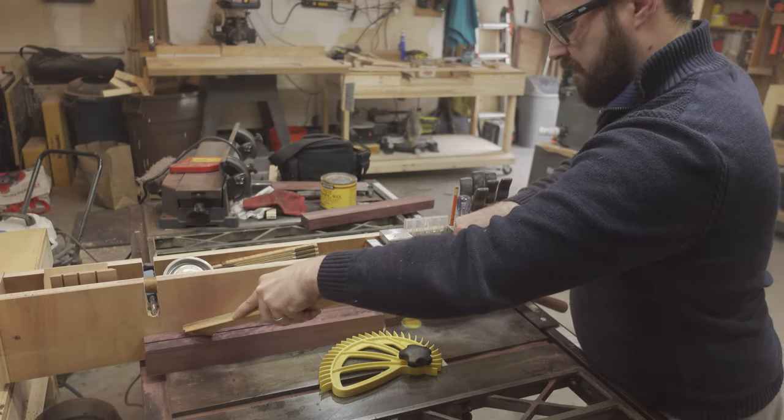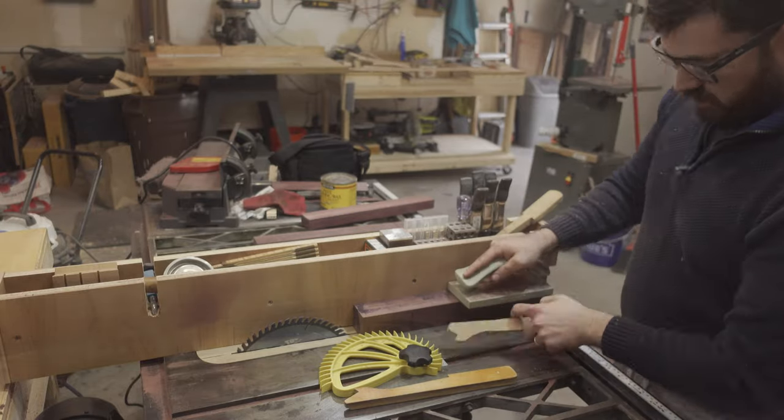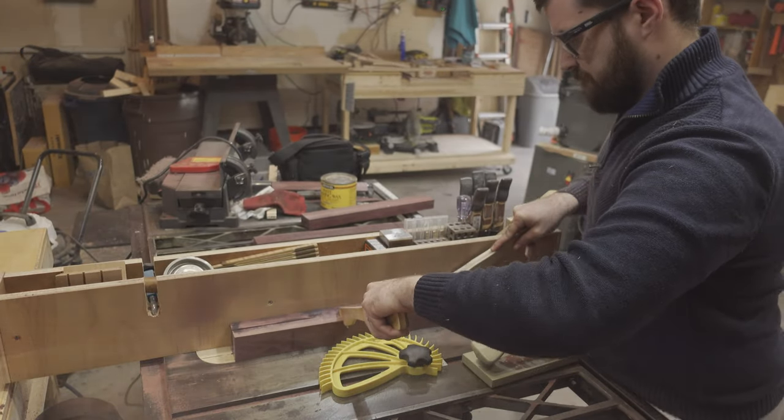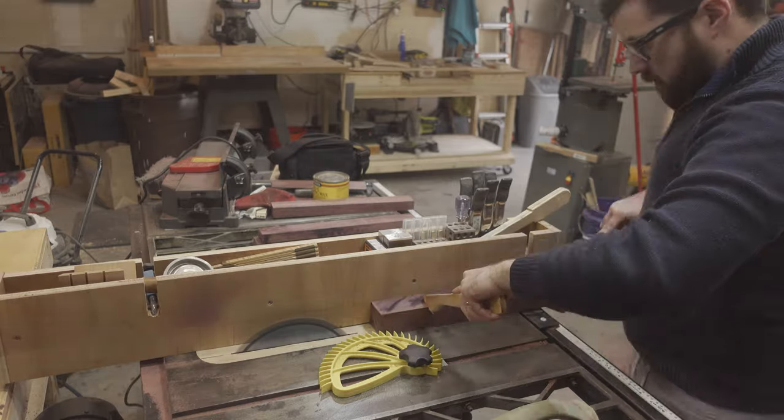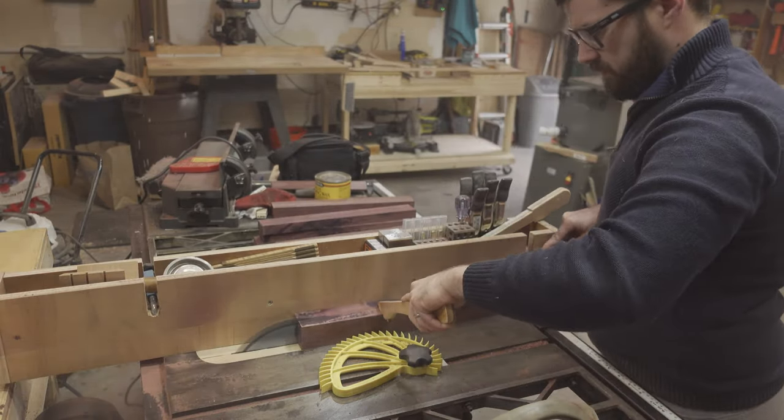So after the first few cuts, I did start to get a feel for it. As I am making two cutting boards, I then re-sawed the Purple Heart strips into about 1-inch blocks.